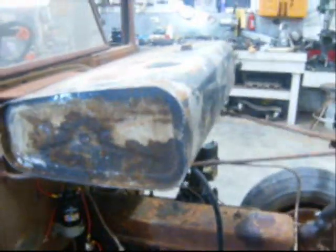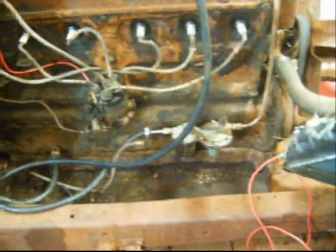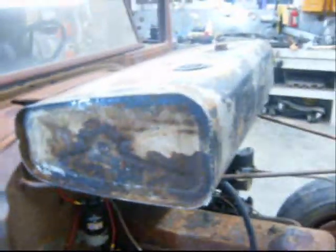I got my gas tank cleaned out and a new fuel line attached, and the fuel pump cleaned up and reinstalled. It cranks and it runs. I decided not to put the tank back in the truck because the tank goes under the seat and I have a lot of welding to do on this thing. This whole cab is just falling apart.